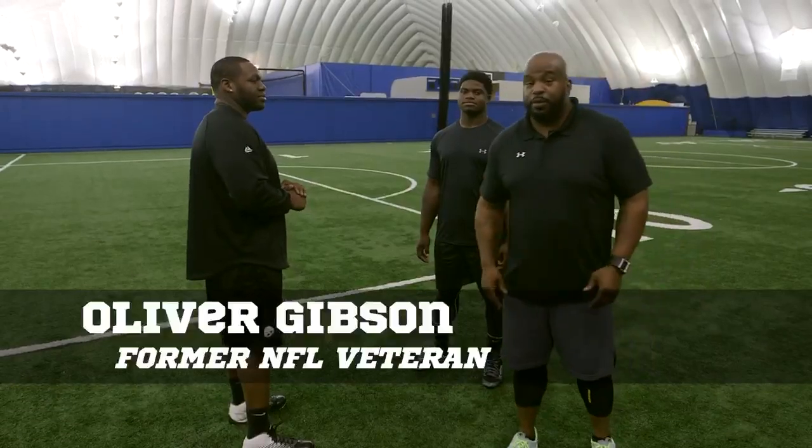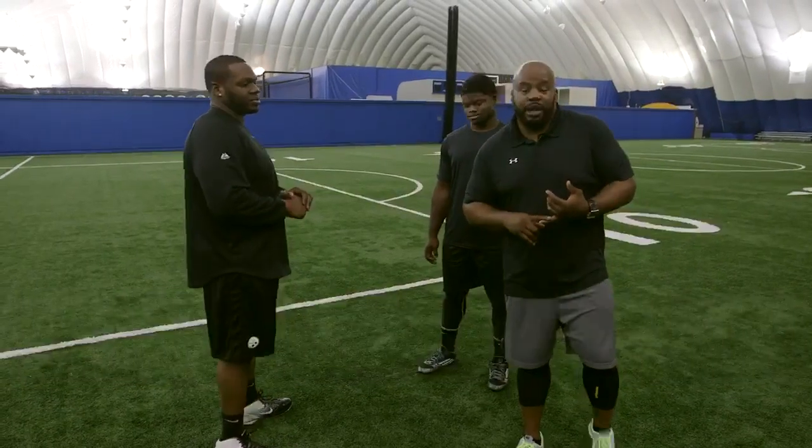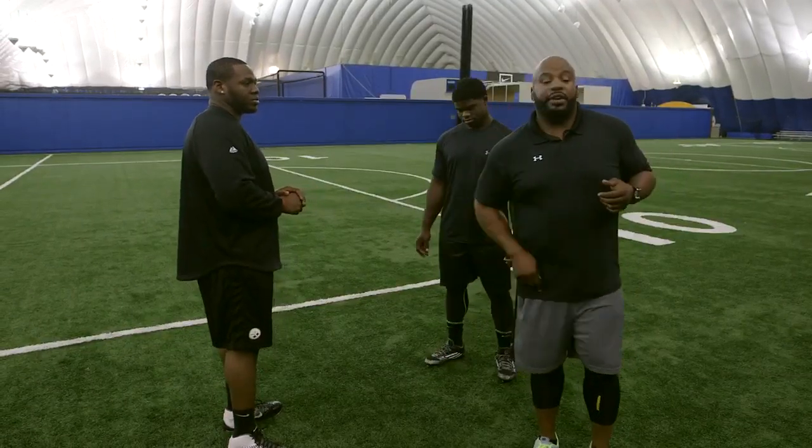How you doing, guys? My name is Oliver Gibson, former 10-year NFL veteran of the Cincinnati Bengals, the Pittsburgh Steelers, and a short stint with the Buffalo Bills and Tampa Bay Buccaneers, and also a graduate of the University of Notre Dame, and I'm from Romeyville High School, right here in Illinois.